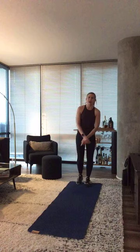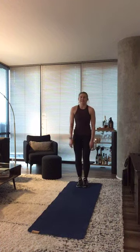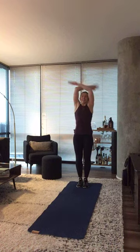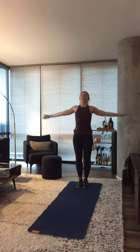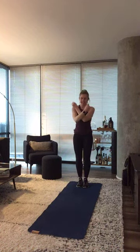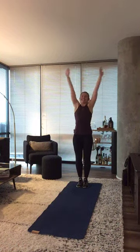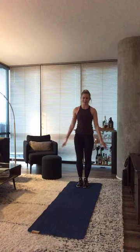Find the back of your mat. Take a couple deep breaths just to get started. Inhale, reach up. Exhale, open those arms. Open up that chest. Inhale, reach up. Remember to breathe through today's class. Exhale, reach those arms down.